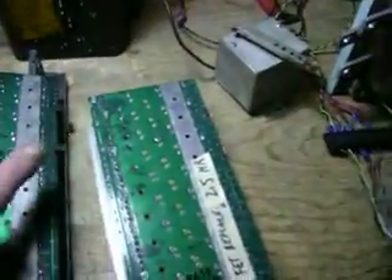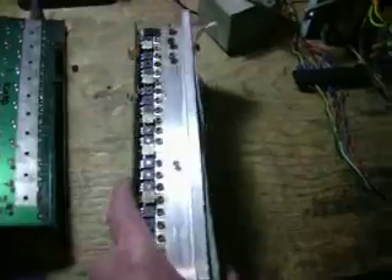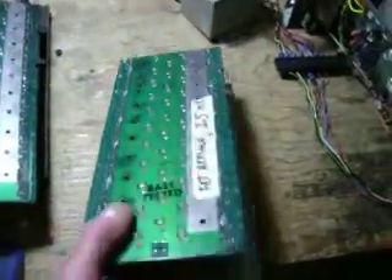Here's one I've rebuilt — basically replaced all the FETs. I'm just trying to source out some diodes that are hard to get for this. That's them right there, and I've got some ideas how to source those diodes. I might have to modify a diode.